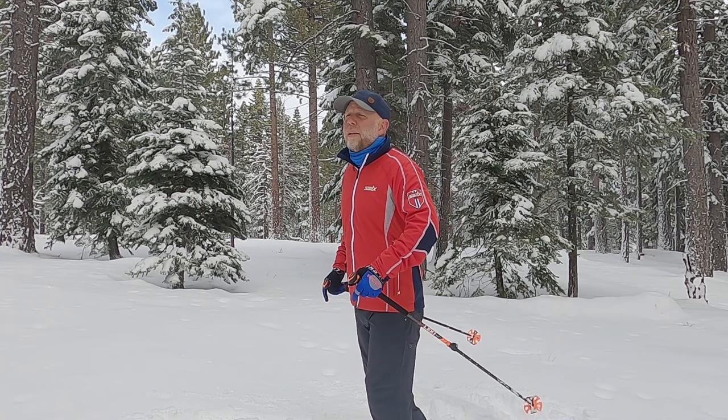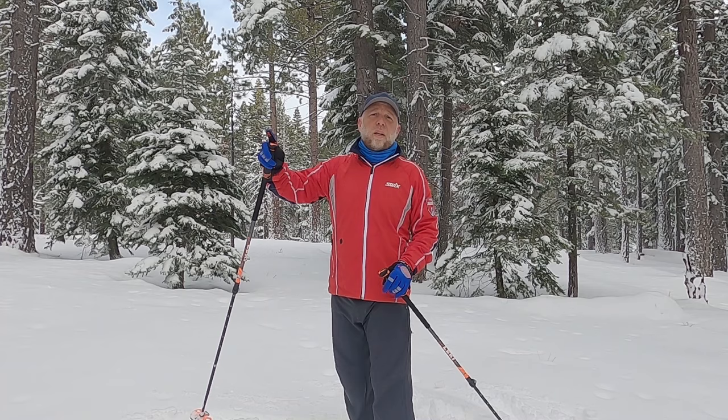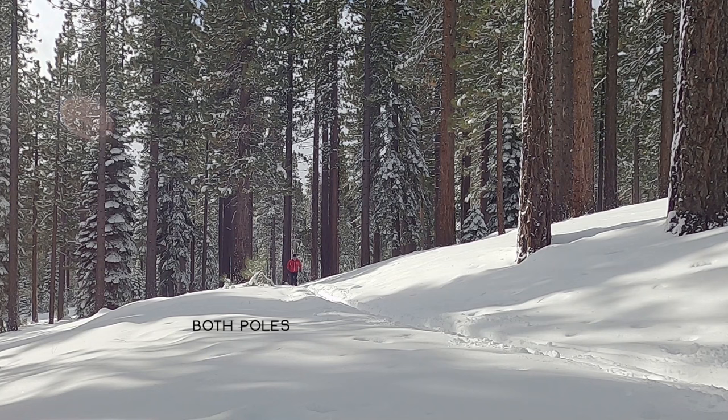And then we're going to incorporate one pole at a time. So it'll be a sequence of three different phases: both poles, no poles, one pole — and then do that sequence again for the other side that you didn't pole with one side only.